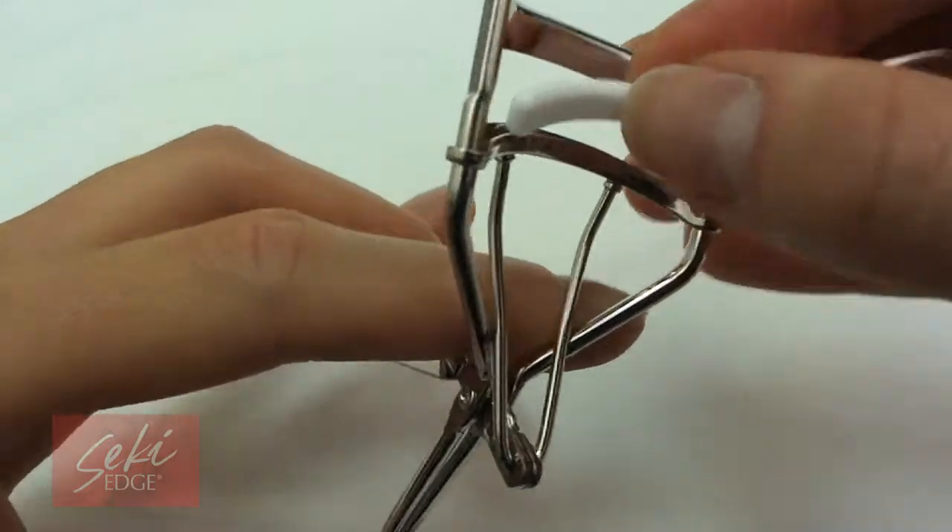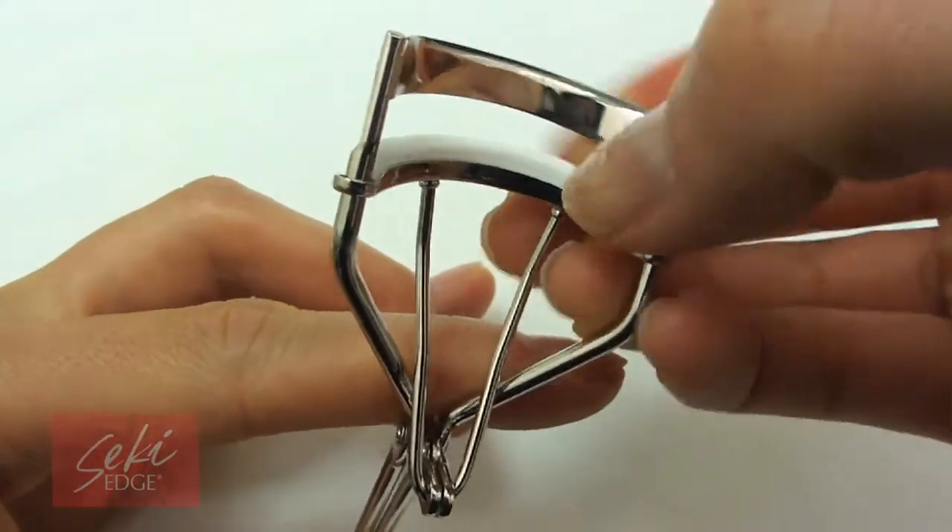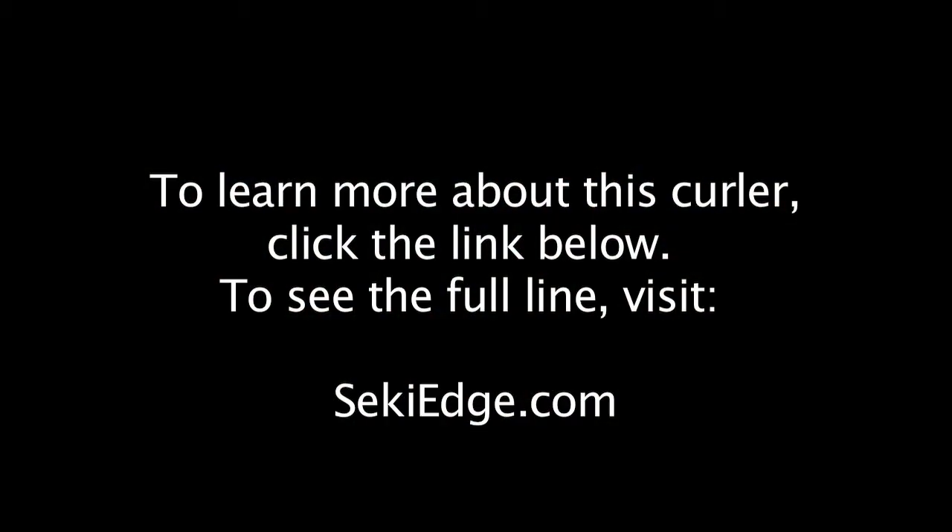This curler executes for quick and easy action, drawing more attention to your eyes as they look larger and more open. We'll see you next time.